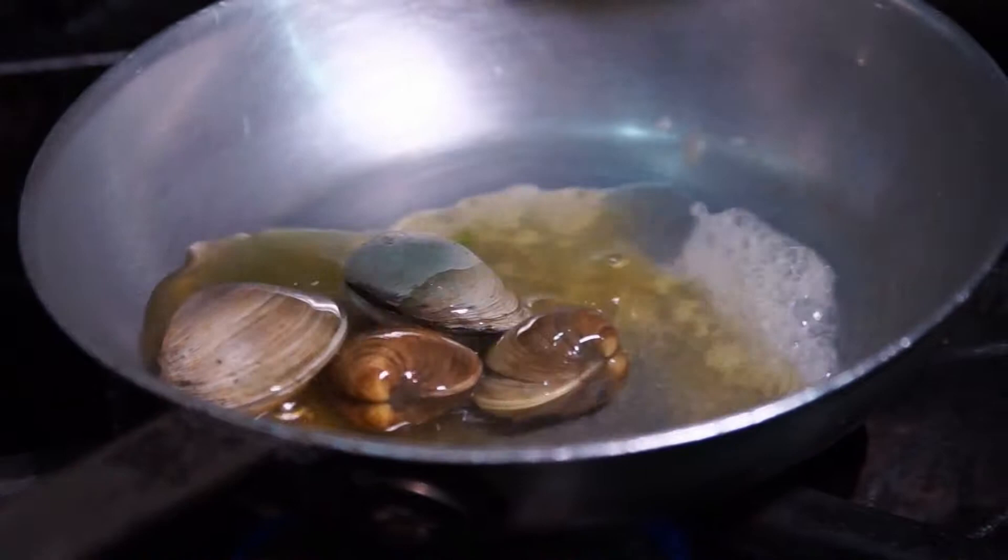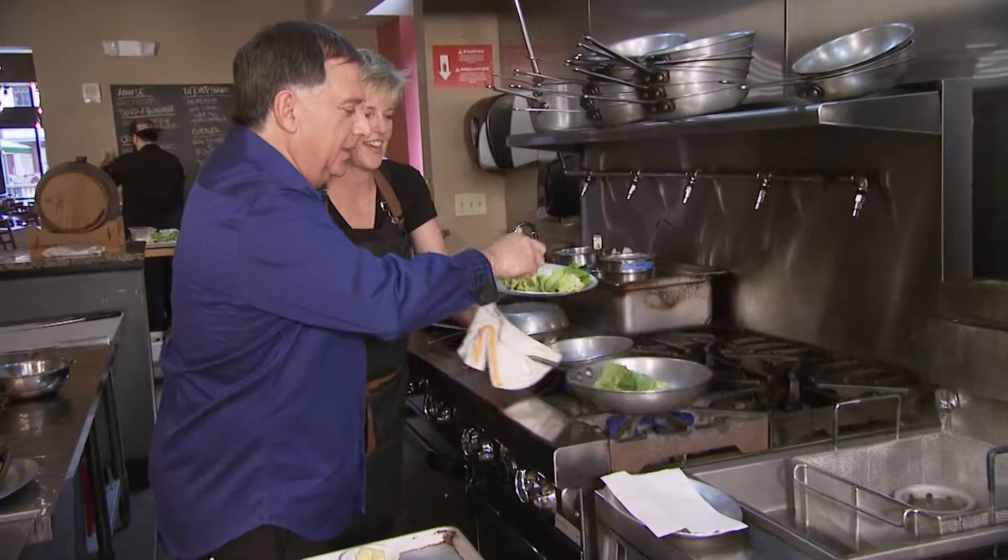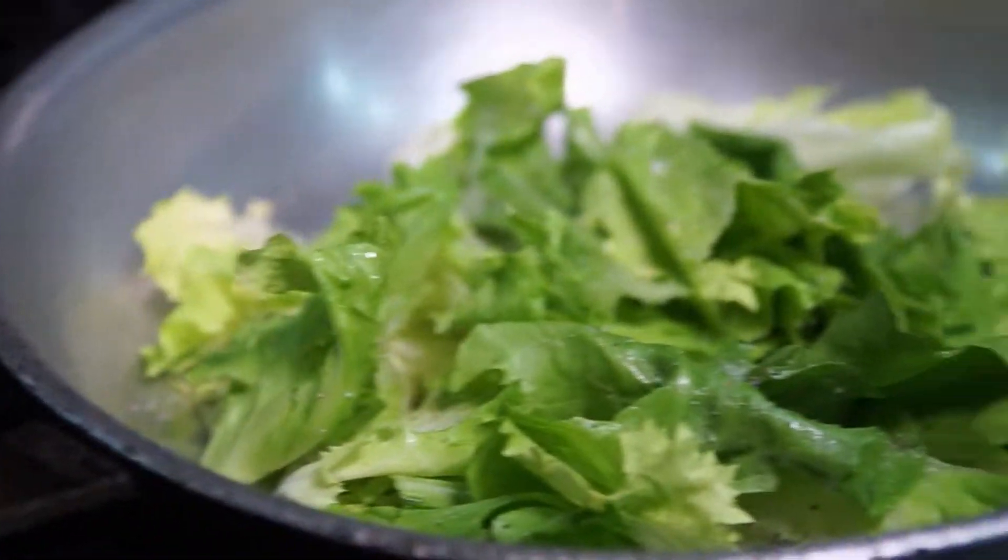And then we're gonna start our clams. Sauté our escarole — toss that in. Watch yourself. I'm gonna add some salt and pepper, and you wanna make sure they're nice and garlicky, and then we're gonna put our fish in.